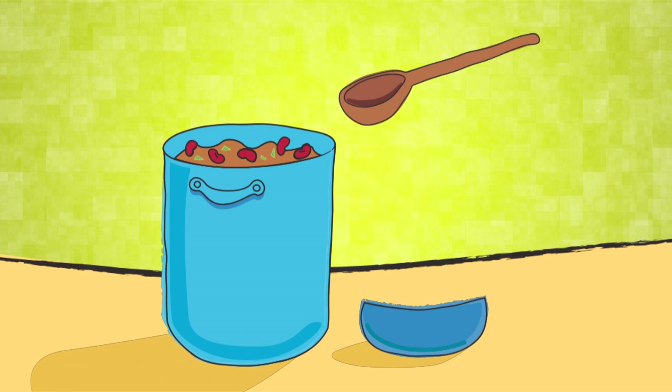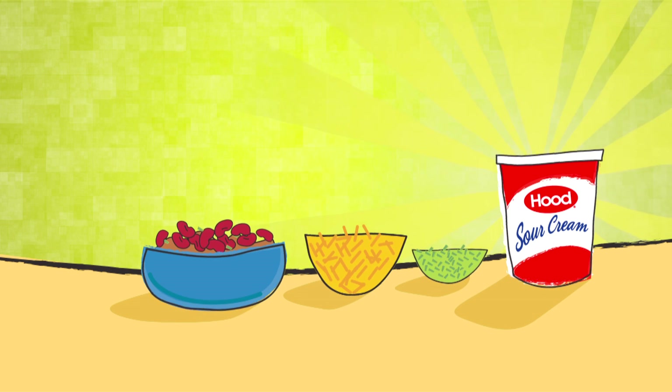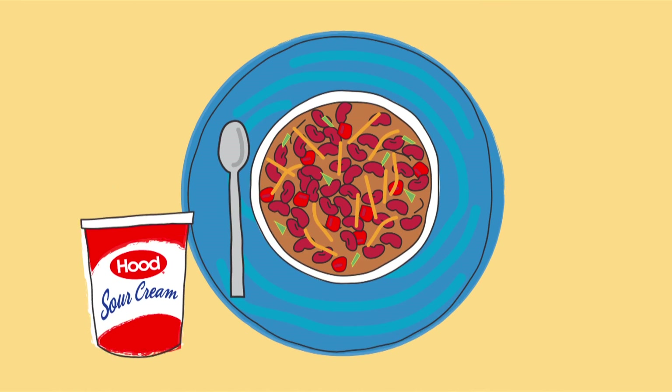Okay, it's time. Scoop out enough chili for a big bowl and get your toppings ready. Shredded cheese, scallions, anything you want. But save the best for last — the Hood Sour Cream.